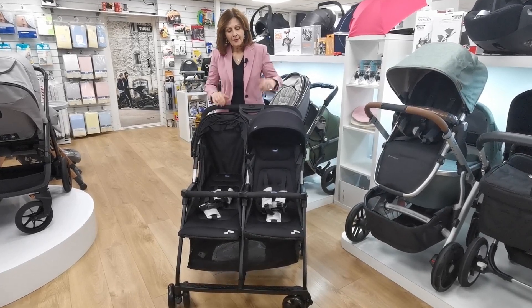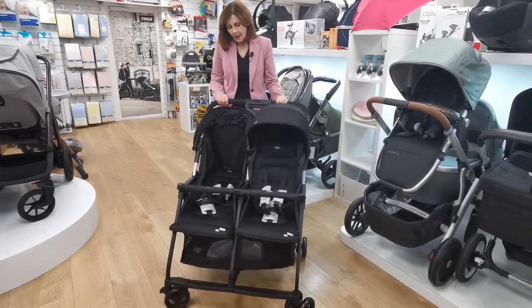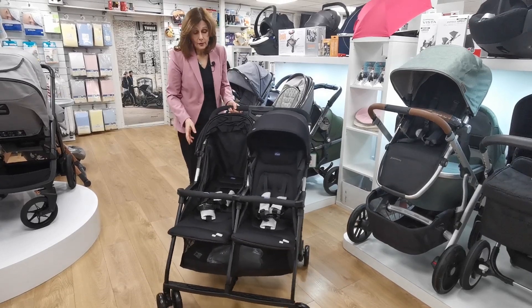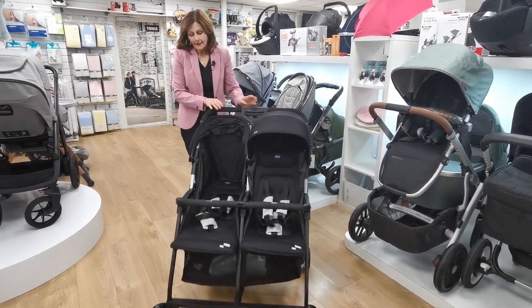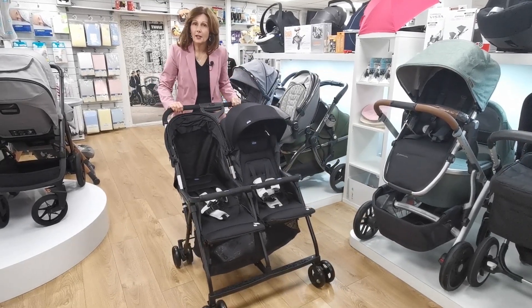It's a great little addition to the Chicco family. It's very lightweight — it only weighs eight kilograms all in all — and it does have a true lay-flat seat unit. Both of them are lay flat; you can recline them both, so you could use it for twins. It is a lightweight pushchair and it isn't really designed for a lot of heavy use.